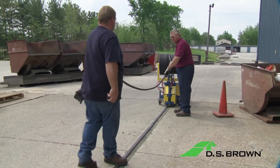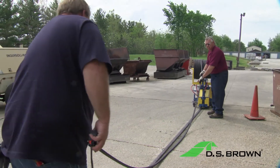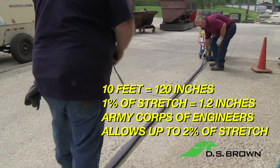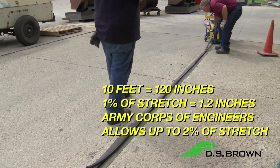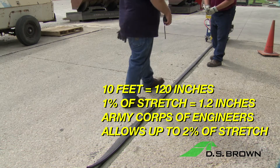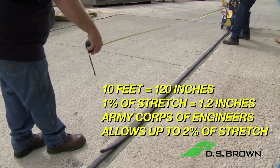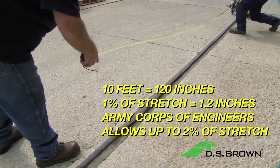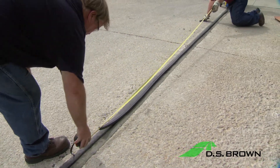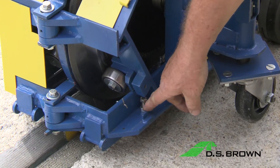Take a 10-foot section of seal and lay it along the joint. Think in terms of inches: 10 feet equals 120 inches. 1% of stretch equals 1.2 inches. The Army Corps of Engineers allows up to 2% of stretch — 1% is what they would like to see, but 2% is accepted. To adjust the stretch of the seal, you must adjust the seal guide system.